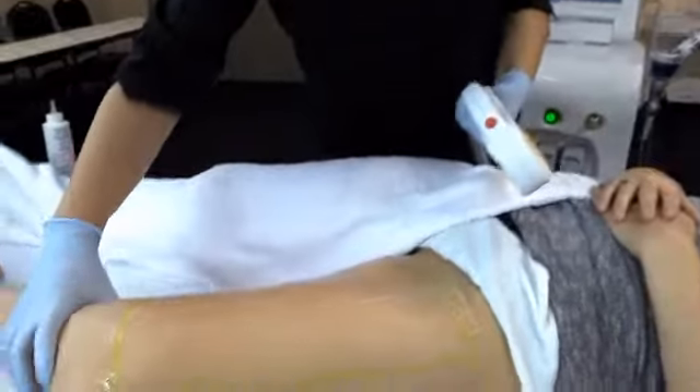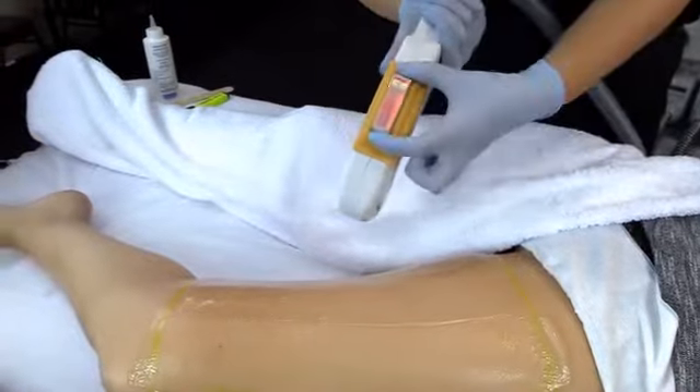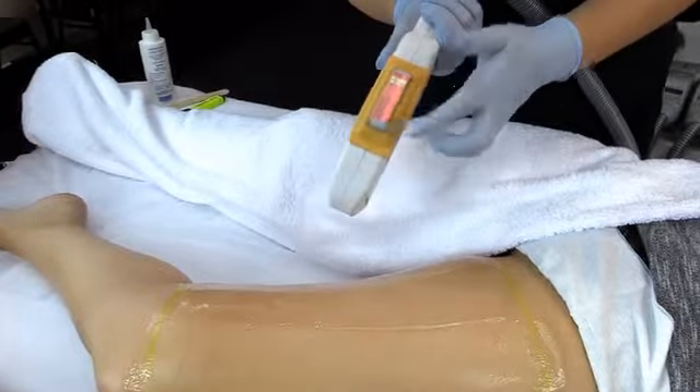Then we're up to the next section. Get your client to rotate with you to make it easy for yourself and to allow the best contact between the skin and the handpiece.